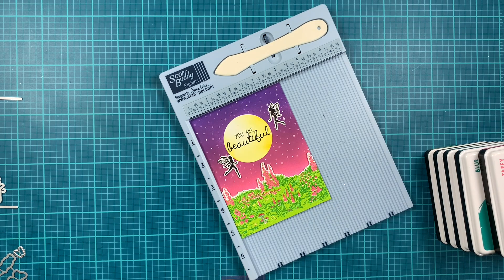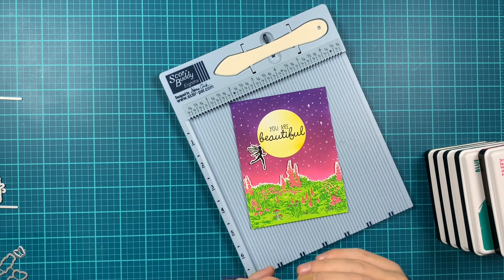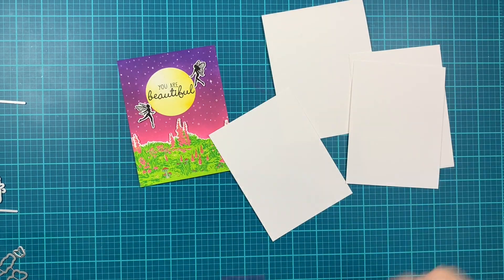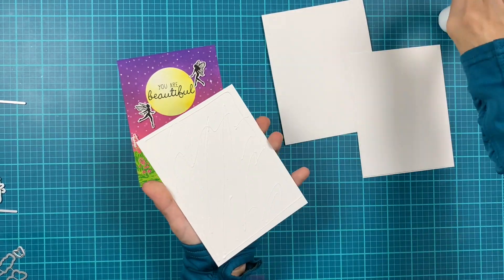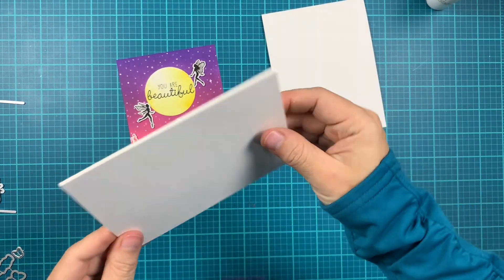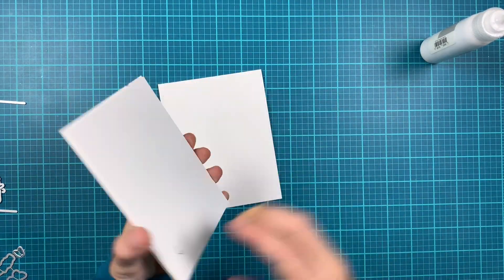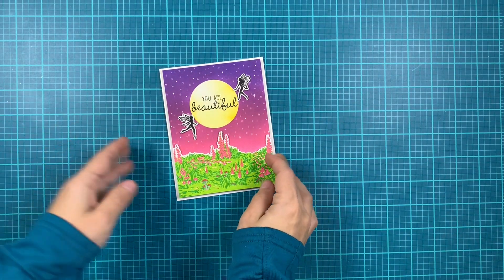I'm also adding foam tape on the back of the fairies and adhering those to my background. Now the panel is done and we just need to adhere it to a top-folding white note card. I like adding dimension to my card, so I'm stacking four pieces of white cardstock — you can also use craft foam but I feel cardstock is more sturdy. I'm adding those four pieces together for dimension on the back of my panel, using the Hero Arts Precision liquid glue, and then adhering it to the top of our top-folding white note card. This finishes our card.